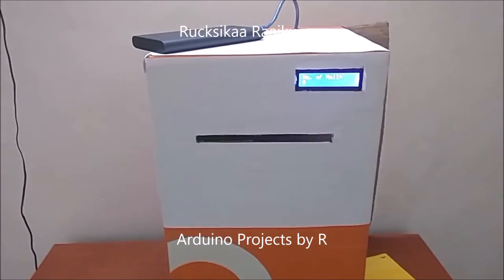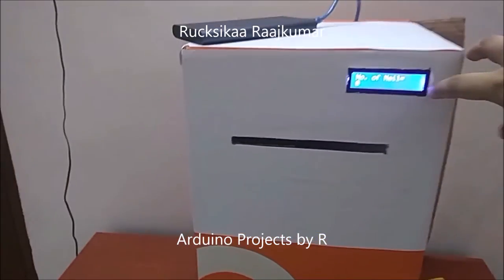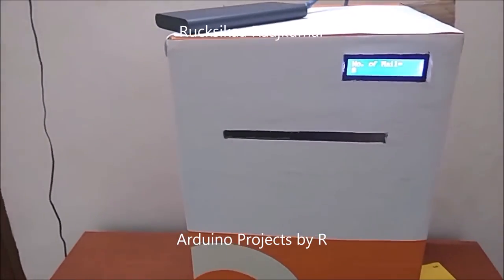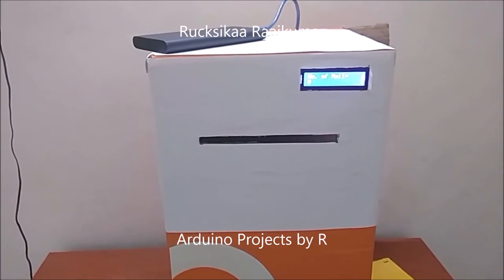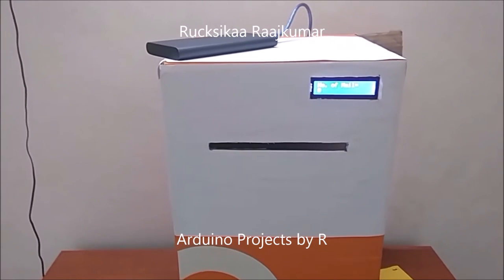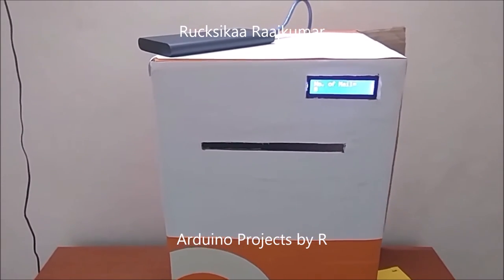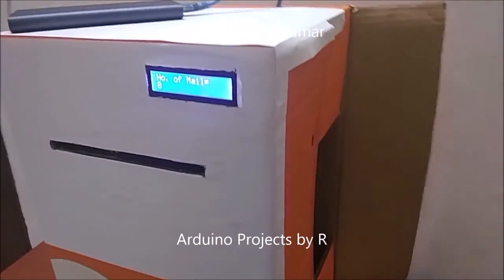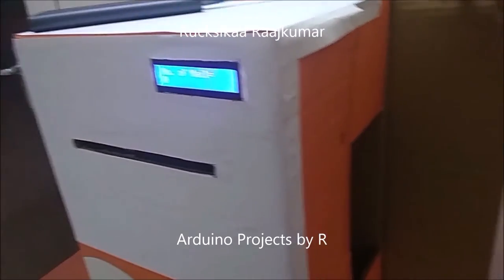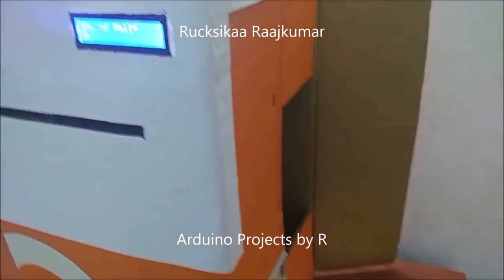By using this mailbox, you will know when to open your mailbox because if the number of mails is displayed as zero, you don't really have to open it. And if there's a mail, you can see how many mails are there. You can open this box like this and collect the envelopes out of the mailbox.